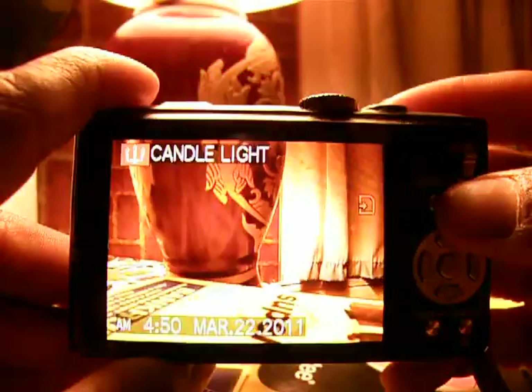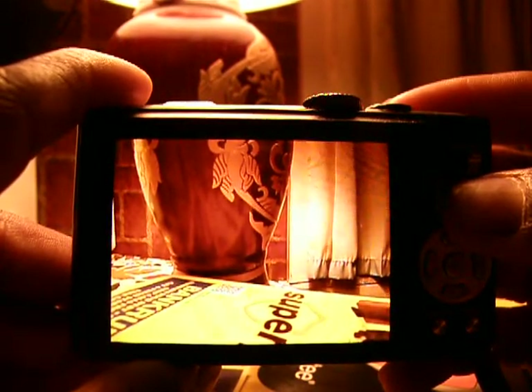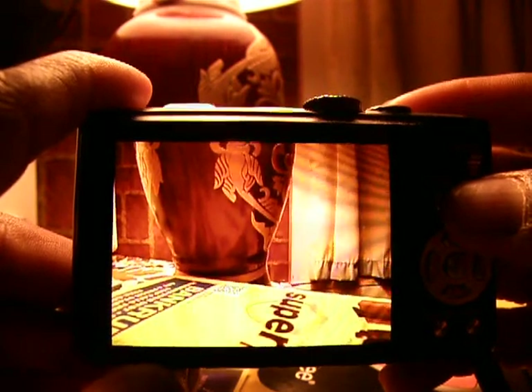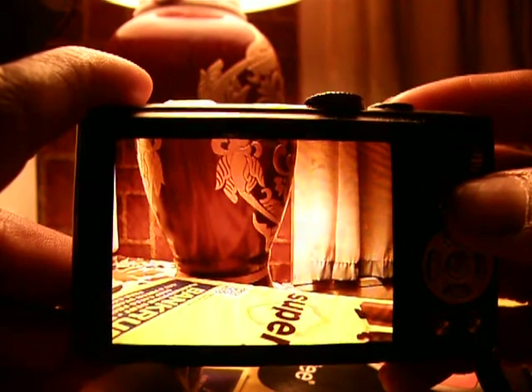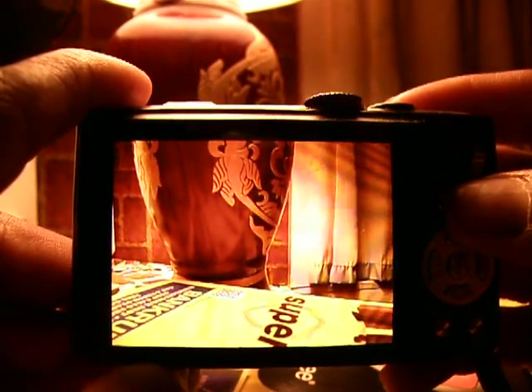This is the Panasonic DMC ZS7 124x zoom demonstration. Last time I had left off at 63.8x. I had remembered a way to do 124x zoom, but I had forgotten how to pull it off. I remembered, and now I'm sharing it with you how to get a 124x zoom out of the Panasonic DMC ZS7.